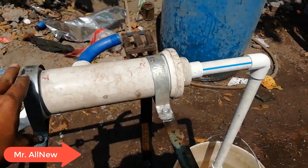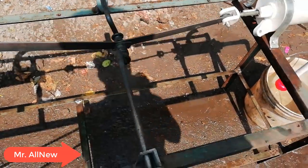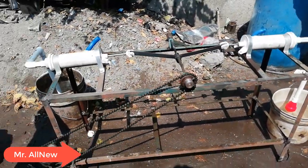First water pump. Second water pump. It's holding it. It's a boost. It's also a boost. It's a chain mechanism.